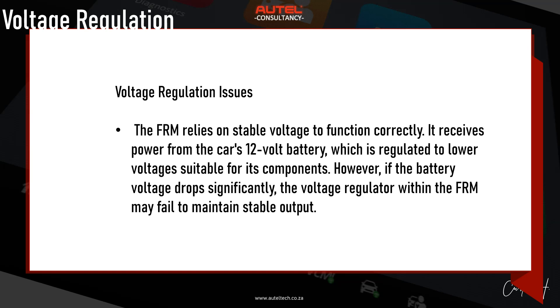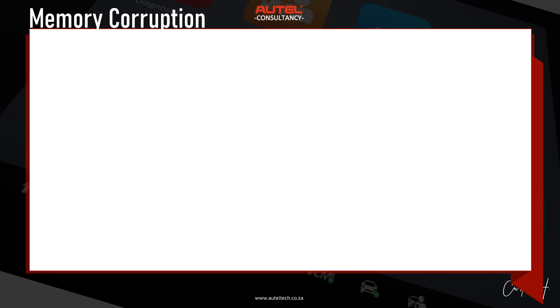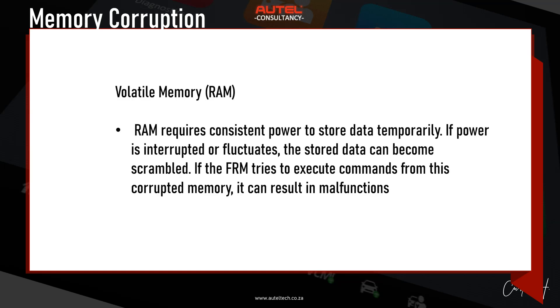Here are some causes of voltage instability: battery voltage drop — if a vehicle's battery is weak or nearly depleted, it might not supply a steady 12 volts to the FRM, which can occur during extended periods of inactivity or if the battery is failing. Jump starts can cause a sudden influx of current leading to a temporary spike followed by a voltage drop, depending on the condition of the donor battery or cables. Battery reconnections after repairs or maintenance can also cause voltage fluctuations, particularly if not done smoothly.